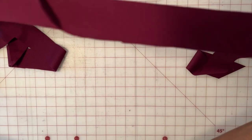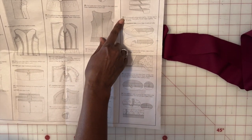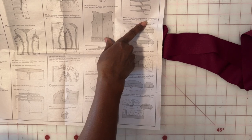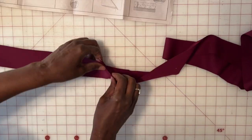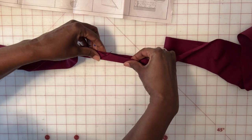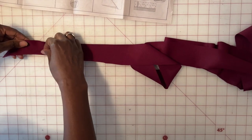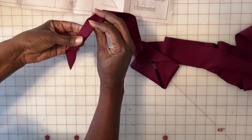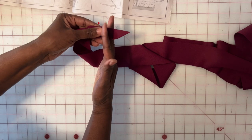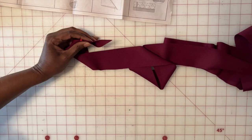I have created one continuous strip — that's step number 34. Step 35 says: with wrong sides together, fold the bias strip in half lengthwise, press lightly, pin raw edges together, and trim the ends as shown. I'm going to fold it in half, pin it all the way to the end, press it, and at each end I'll cut it off and square it off.